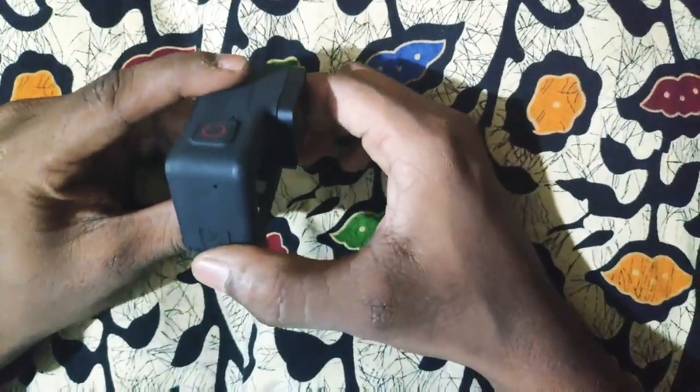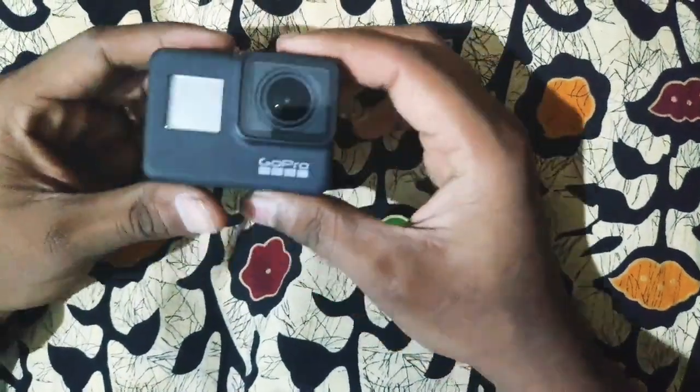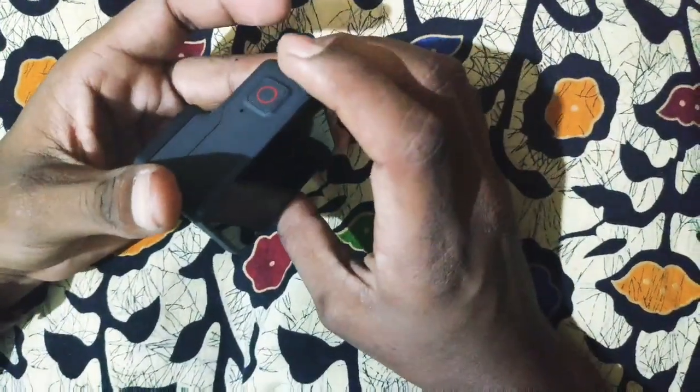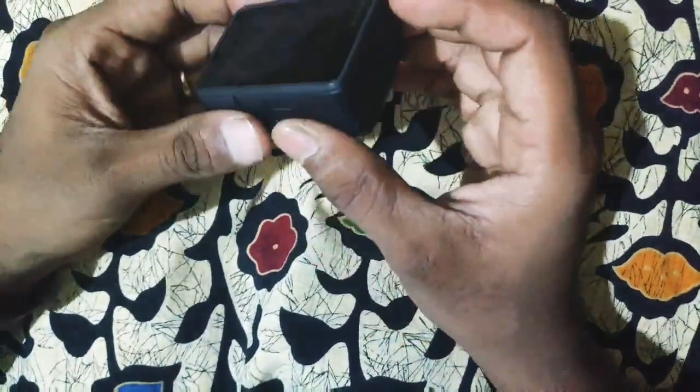First, the build has a braced and slippery body. After heavy usage, the build has sustained well. Now, let's take a better look at the build of the GoPro 7.